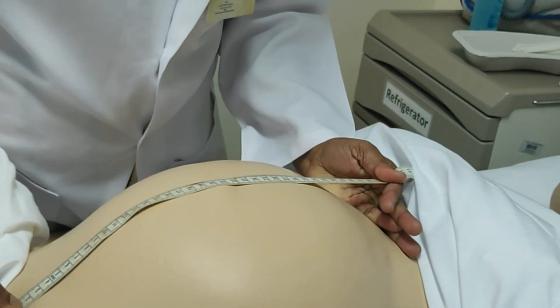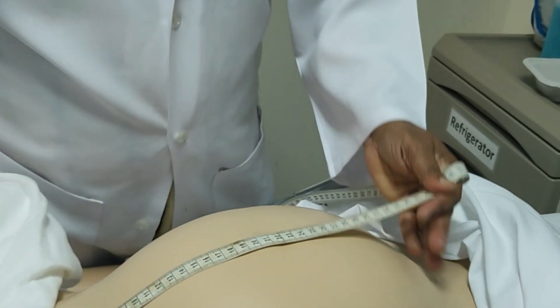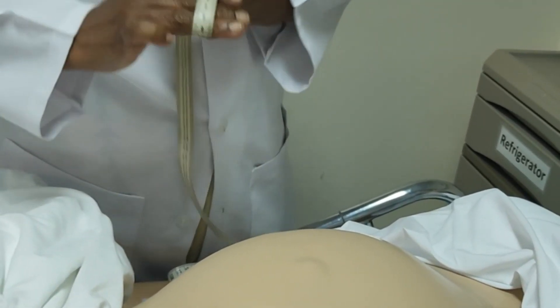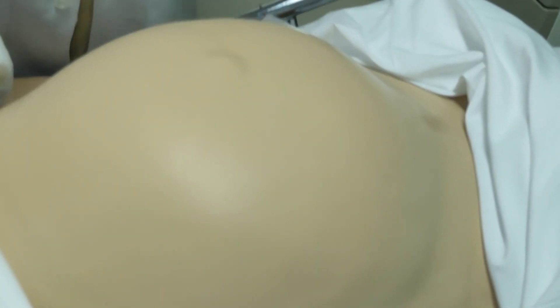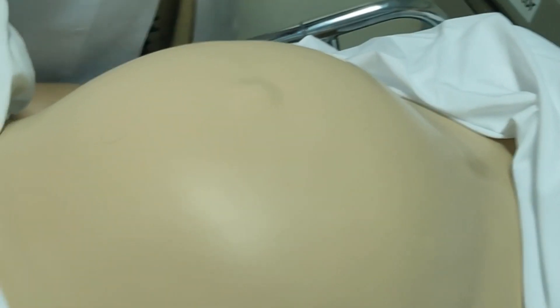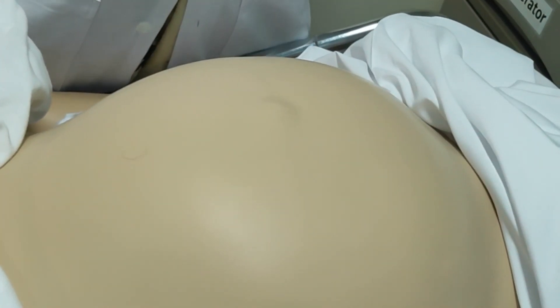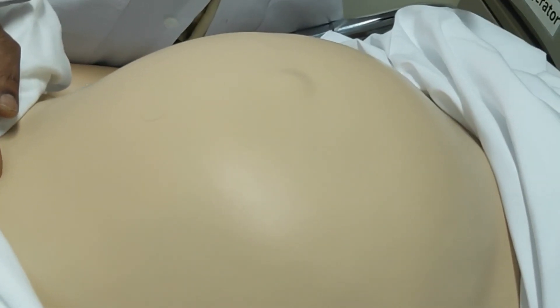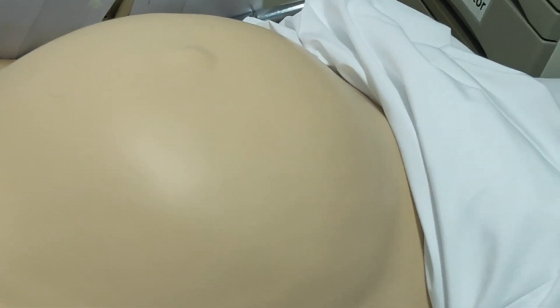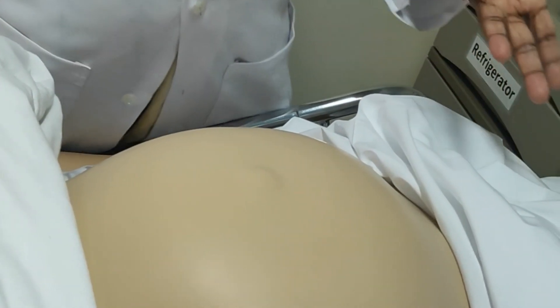This is 36 cm. It should be in line with the umbilicus. Normally in an appropriate gestational age, it corresponds to the weeks of gestation up to 36 weeks — it can be plus or minus 2 cm. You need to critically think about this fundal height finding and relate it to whether there is polyhydramnios, multiple pregnancy, or intrauterine growth retardation. If the height is very low, meaning the baby is not growing properly. If it is higher than expected, it may be polyhydramnios, macrosomic baby, or multiple pregnancies.